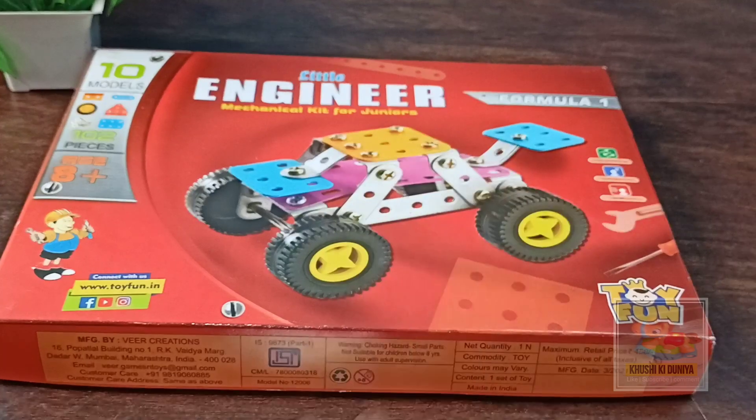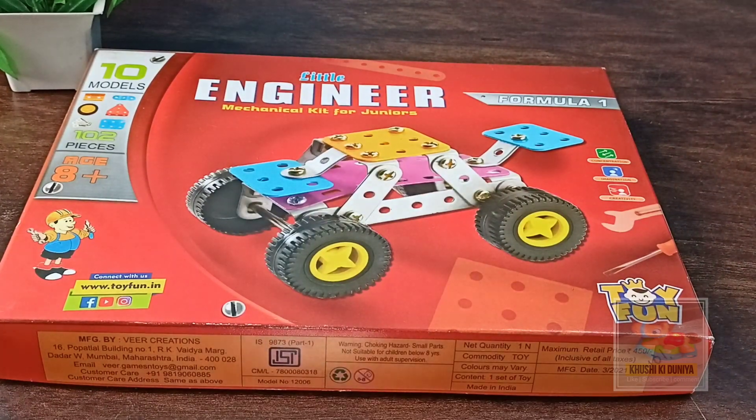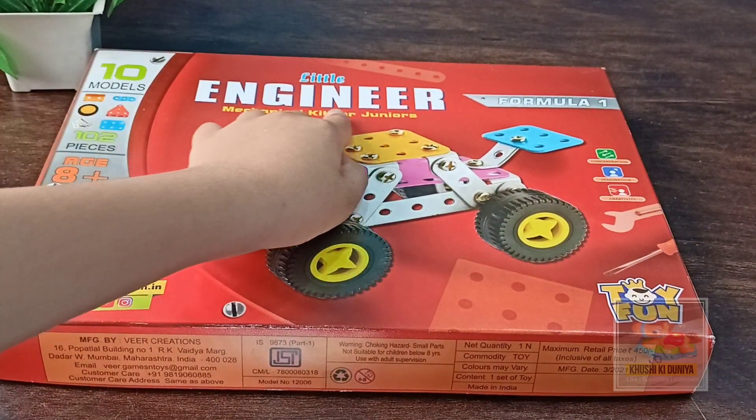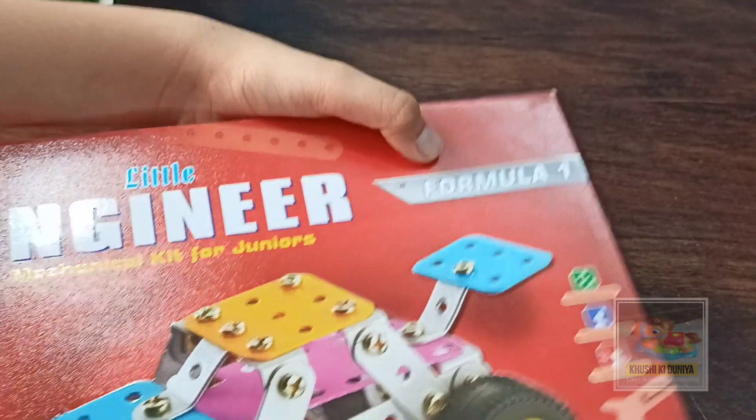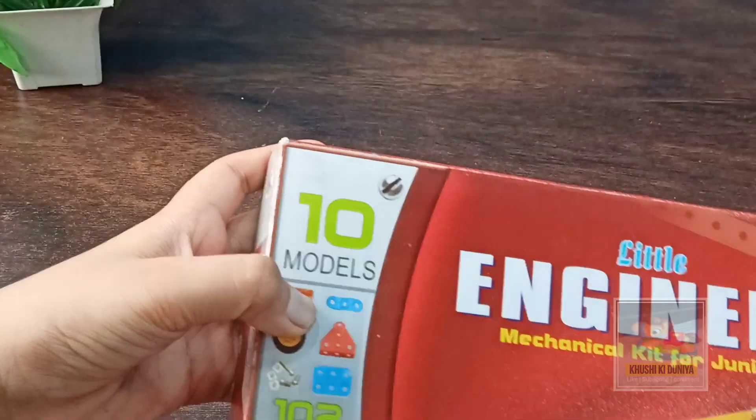Hi friends, welcome to my channel Kushiki Dunia. Today we are going to unbox the Little Engineer Mechanical Kit for juniors. Before we unbox this kit, please like and subscribe to my channel Kushiki Dunia. This is a Formula One kit and there are 10 models.